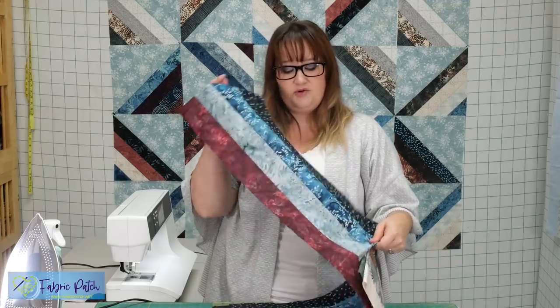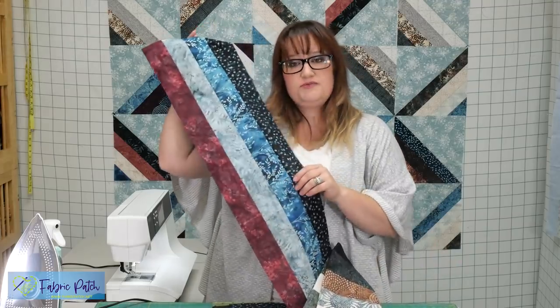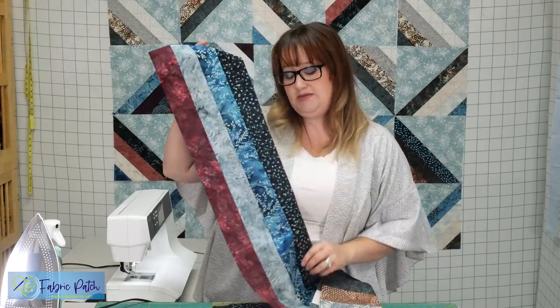Make sure you're using a consistent seam allowance. For quilters, we always do a quarter-inch seam allowance, but if your seam allowance is a little bit bigger or a little bit smaller, it's going to be just fine — just make sure whatever you choose, you do it through every strip set. All ten of these strips will be sewn on the same machine with the same seam allowance.